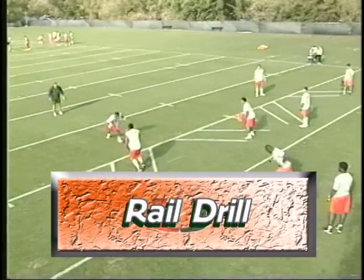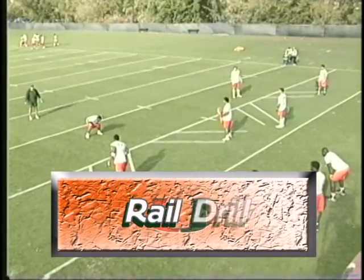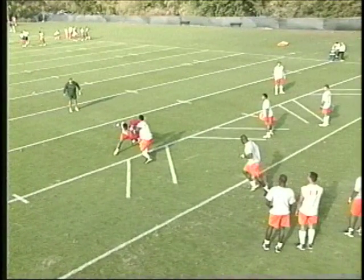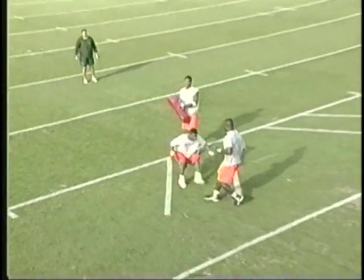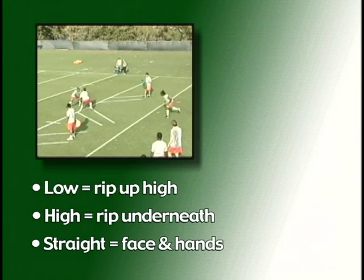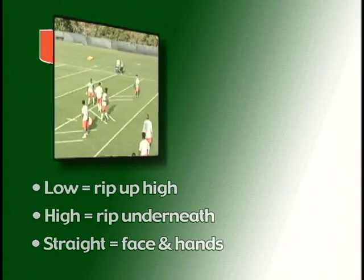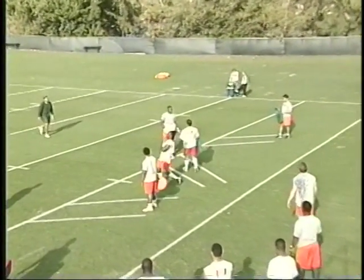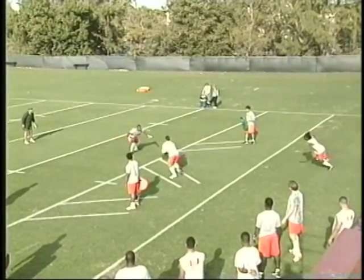This next drill we call the rail drill. In certain situations, as I go towards where the ball is going, the blocker is going to be either high or low on me, and that tells me what to do and how to take him on. If he's right on my track and it's an outside play, I'll rip him and get by. If he gets out of the track and up the field — high on me — I'll rip underneath. If he's right on my track, I may have to face and hands him.